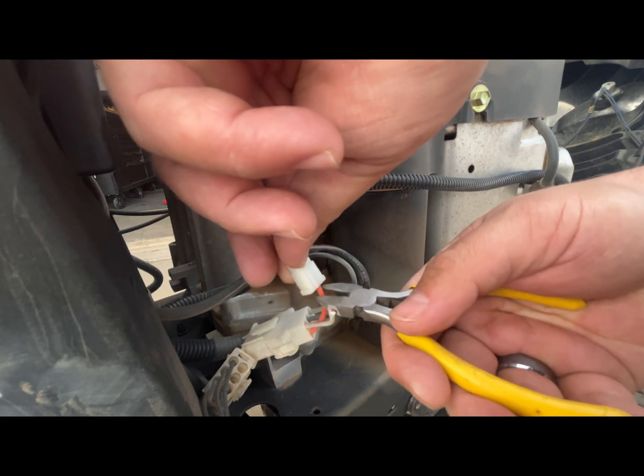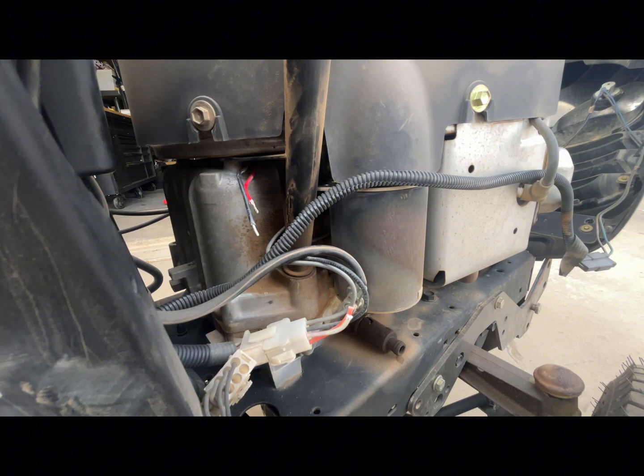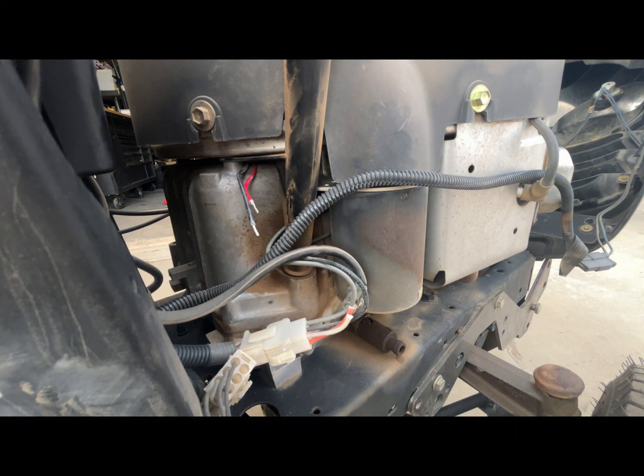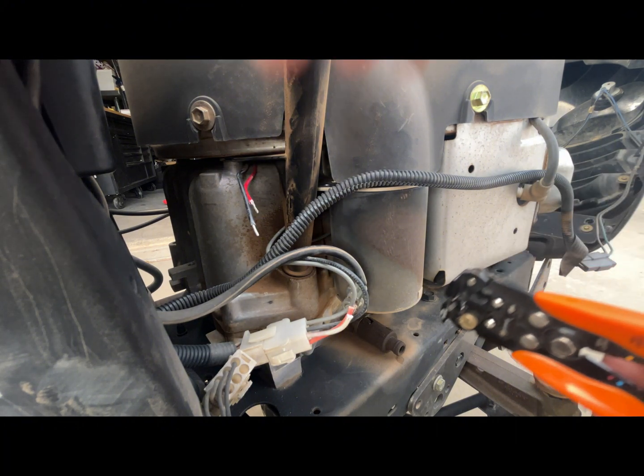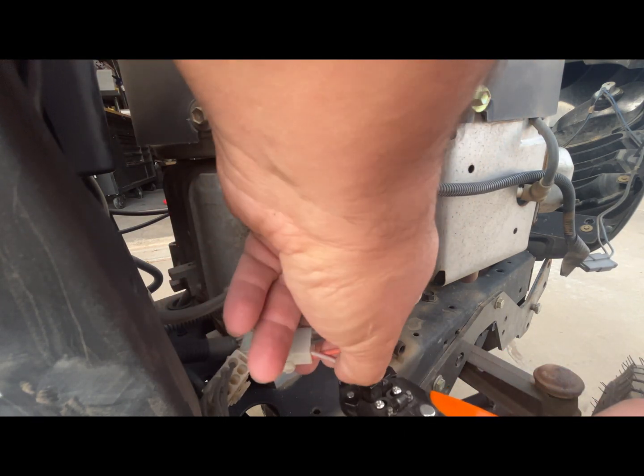These connectors are really old and brittle, so I have my own connectors and I'm going to splice in a new one, which will make it a little bit easier. You do have to leave a little bit of wire — make sure you leave as much as possible. I don't want to mess with the whole harness; I just want to change the part where the diode is. I'm just going to strip the new wires.